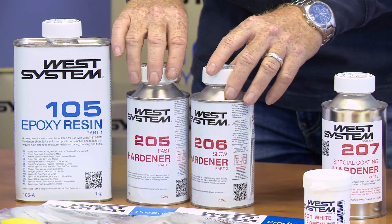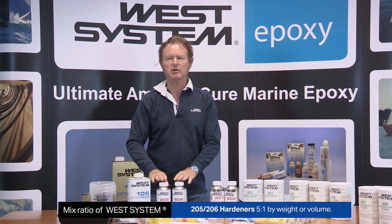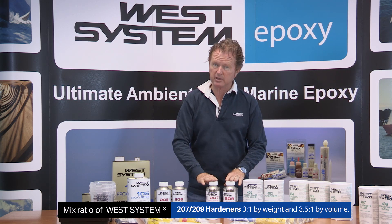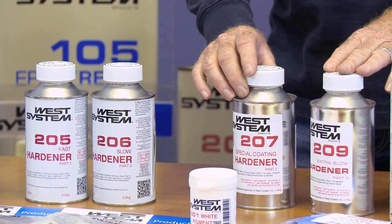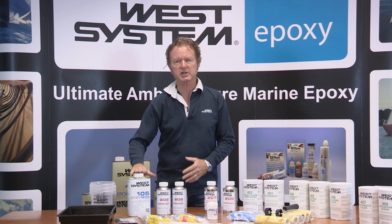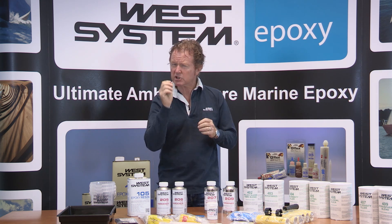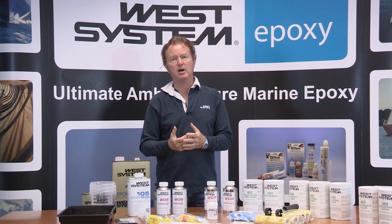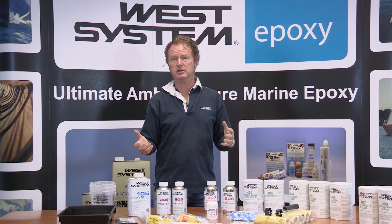These are different from the other two specialist hardeners in that the 205 and 206 are a five-to-one ratio, while the specialist hardeners are a three-to-one ratio. Our 207 is a special coating hardener. It gives you fantastic flow characteristics when mixed with the 105 resin, and it has some — but only a small amount of — UV resistance. It must be overcoated with a very good quality two-component varnish system.